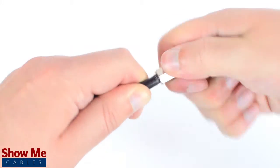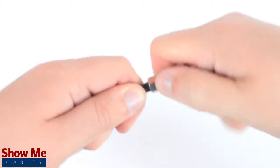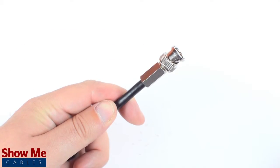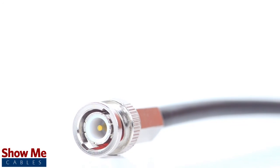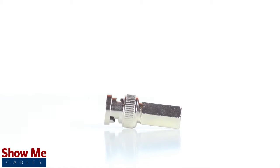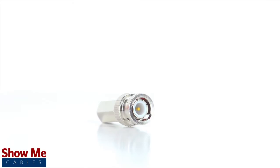By twisting and pushing the connector, the center conductor is able to make contact with the center pin, and the connector is able to tighten onto the outside jacket. Congratulations, you have successfully installed the BNC twist-on connector. For all of your cable and connector needs, choose ShowMeCables.